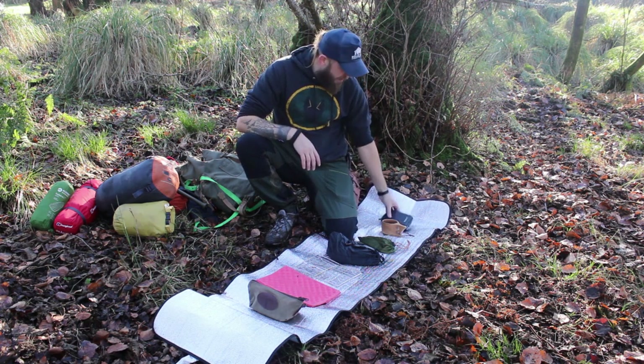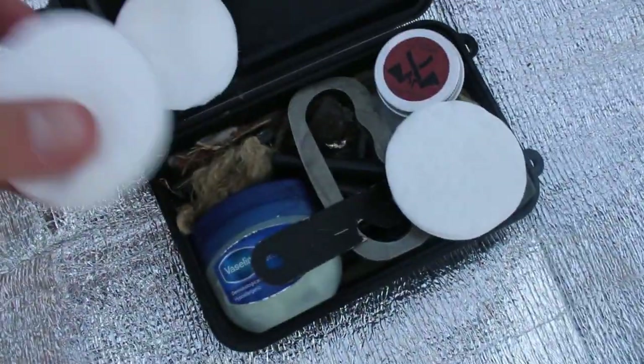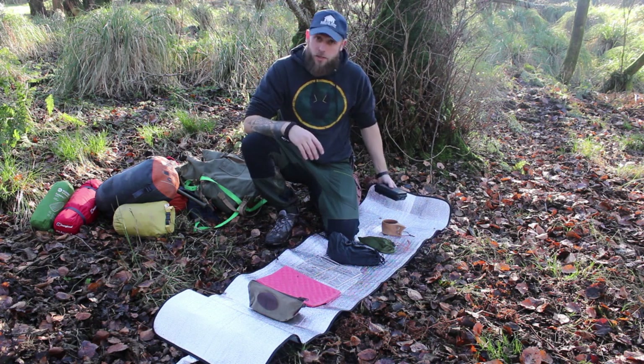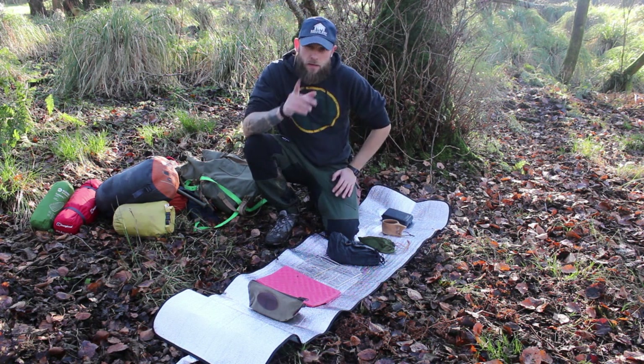Other things I've got in my bag are my fire lighting kit. In this little plastic box I've got a whole bunch of man-made tinders and things to get a spark and get a fire going - very very useful, never leave without that. I'm going to run through exactly what I've got in that and how to use it all in a separate video, so stay tuned for that.